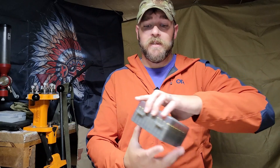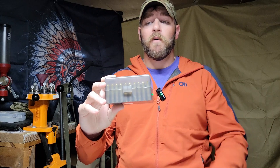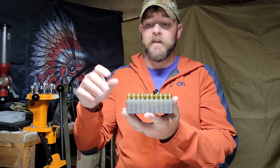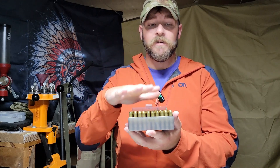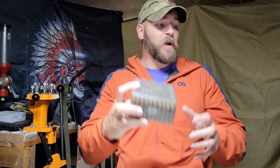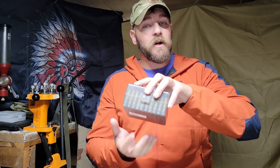Some form of this goes with me every single time. The first one — you have to have a way to carry your ammo to the range, specifically when we do load development. It's a highly organized affair. You can't just put them in a bag. You have to actually be able to go out and have this stuff separated.